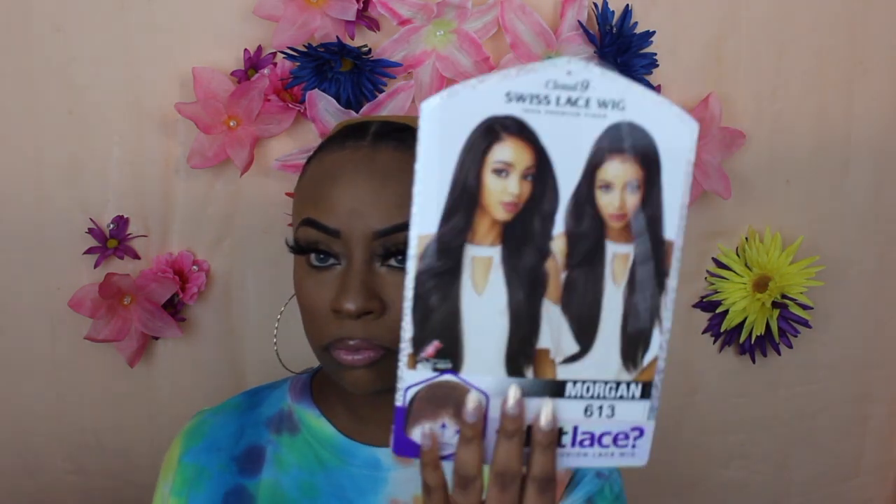Welcome back to my channel! I'm here with another wig review brought to you by simsbeauty.com. This one is the Sensational What Lace Cloud Nine, a Swiss lace wig in the style Morgan, color 613.